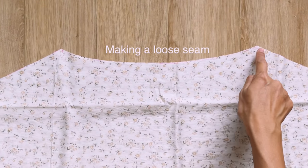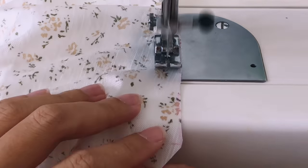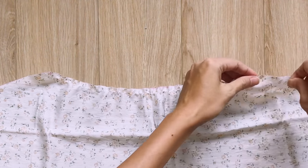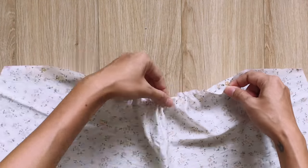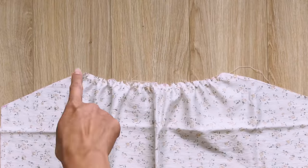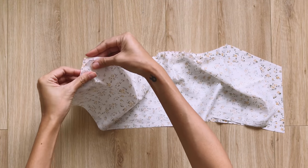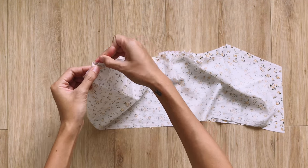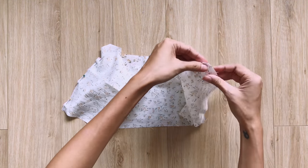At the top curved line, I make a loose seam first, then create a puff there later. Make sure the ending width is 24cm, which is the inside width between 2 shoulders plus 2cm. After that, I connect this piece to the other piece together at 2 sides to finish the main bodice of the top. Make 2 pieces like this.